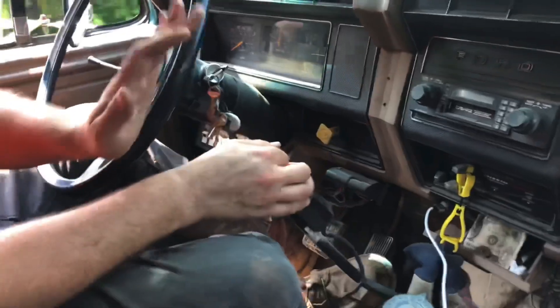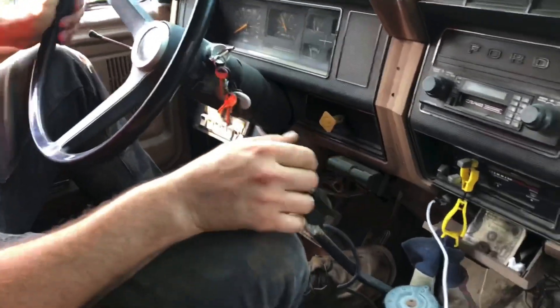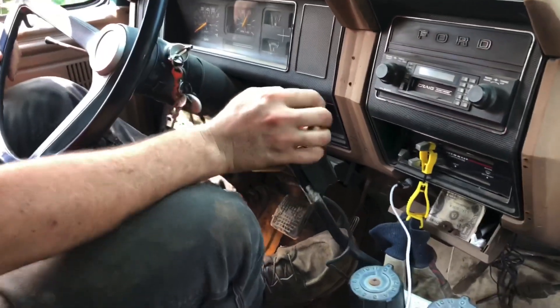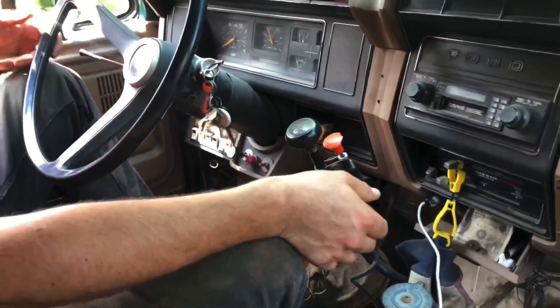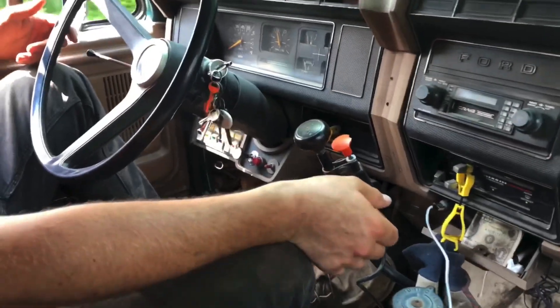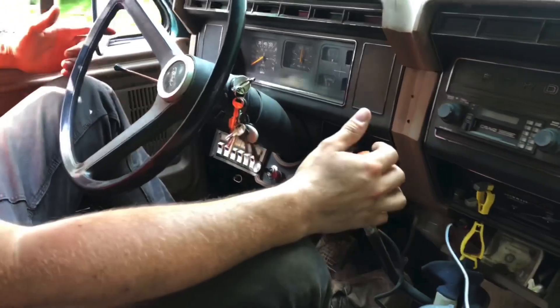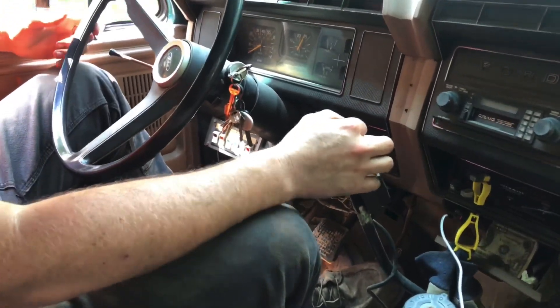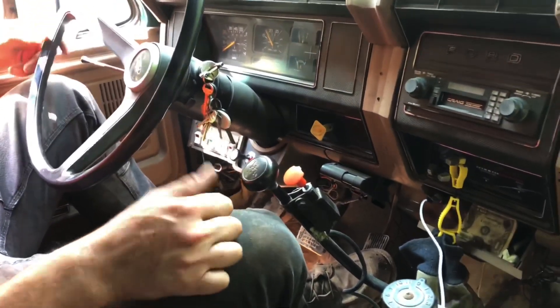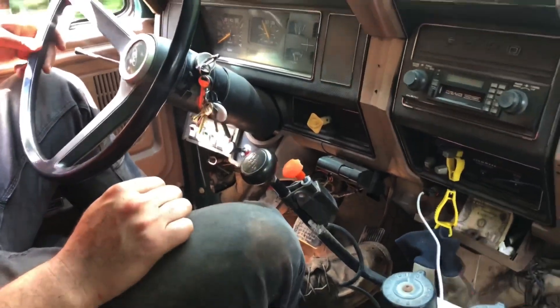When the truck's empty, I just leave it in high range and go up one through four. I don't use low range at all if it's empty — correct.